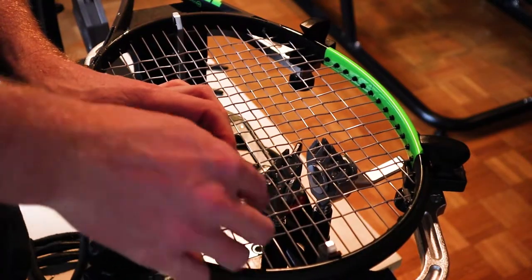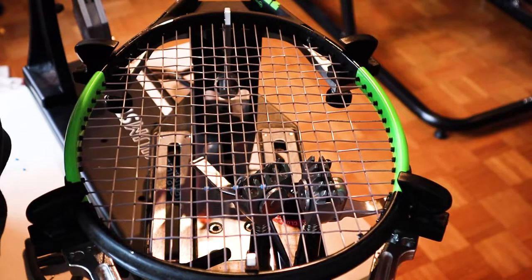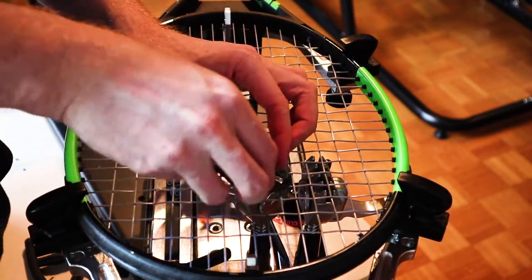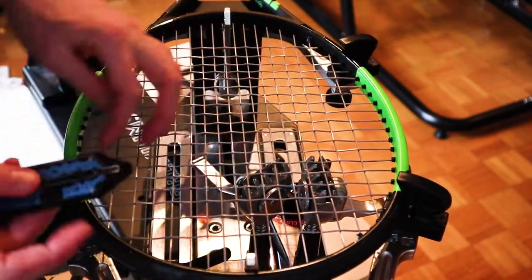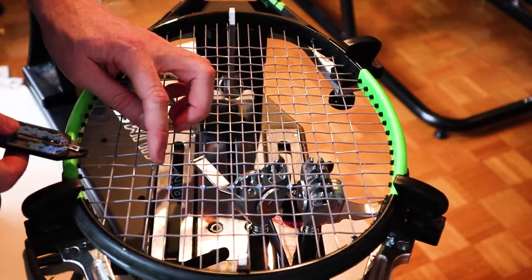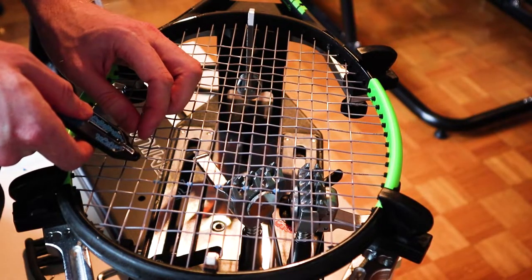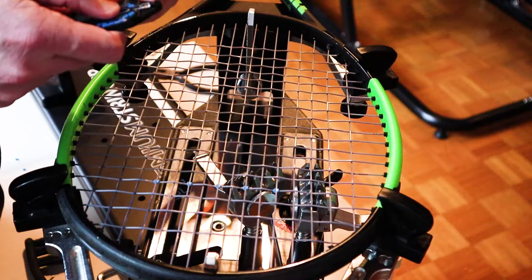Of course you would ask yourself: how much do 12 string savers really help with string longevity, and how much of it is feel preference and maybe some other benefits? So let's take a look at what string savers can do for your racket and your strings.